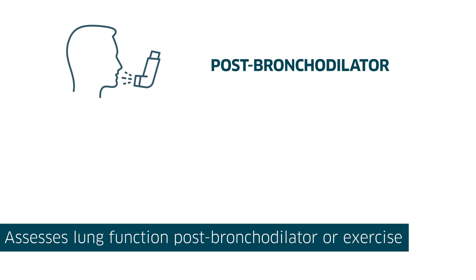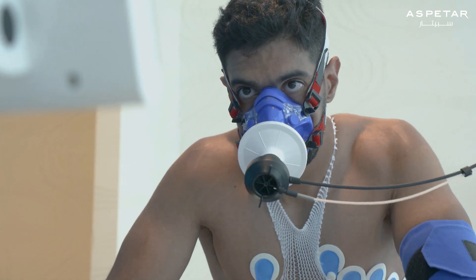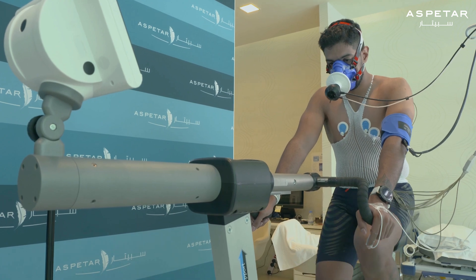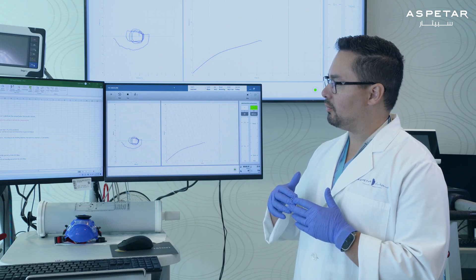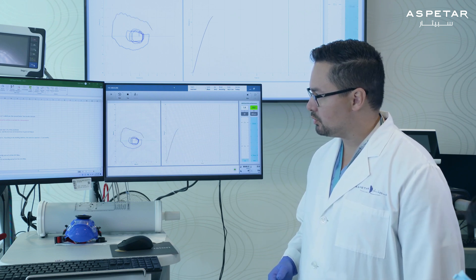Sometimes a doctor will request that you perform a post-bronchodilator test. This can be done by administering a bronchodilator such as salbutamol after the first trial of the forced vital capacity. It can also be done after performing a cardiopulmonary exercise test, because exercise will also dilate the breathing vessels called the bronchioles. A post-bronchodilator test should be done at least 15 minutes after the first forced vital capacity test is completed, by simply repeating the forced vital capacity test.